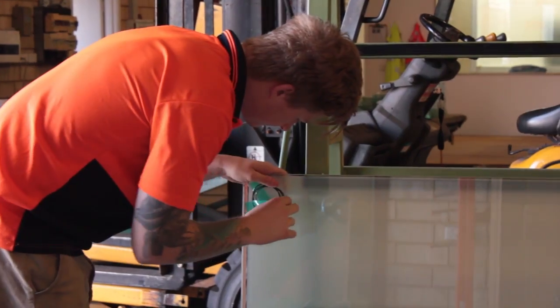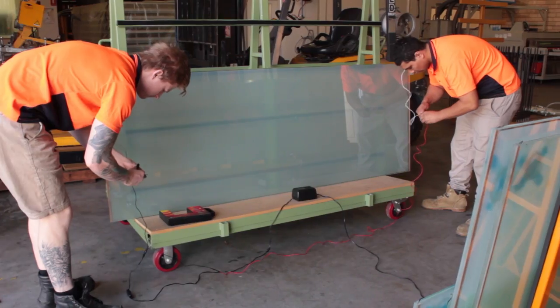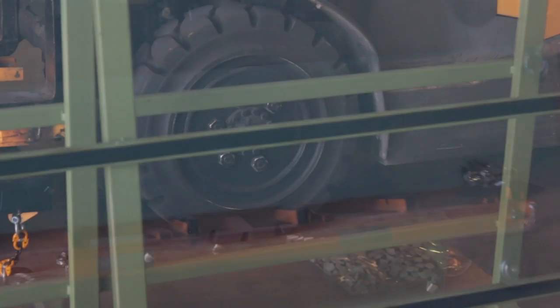Switchable glass runs off a transformer — it's very much like a low voltage downlight. The normal 240-volt current is cut down with a transformer to 65 volts. Switchable glass uses very little power to operate, working on roughly around 5 watts per square metre.